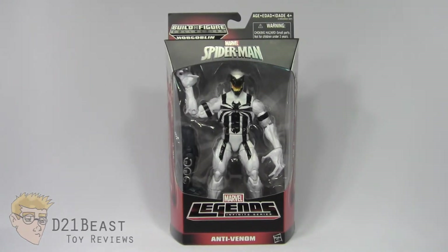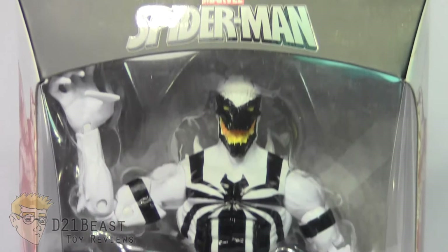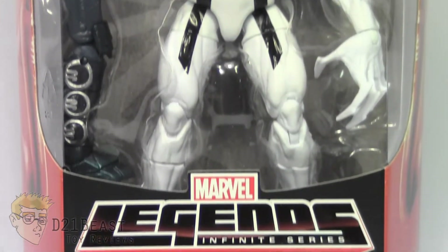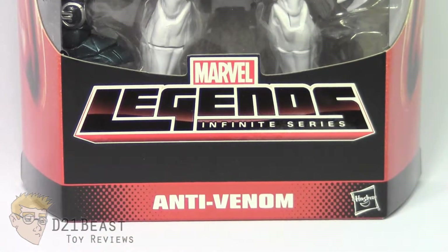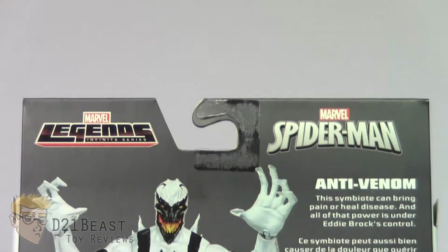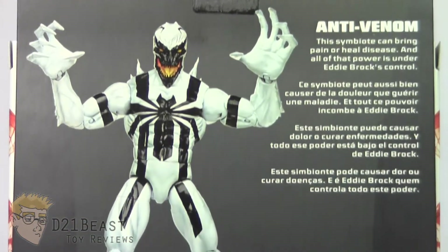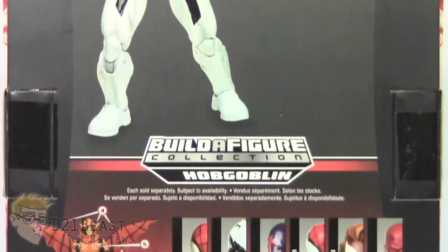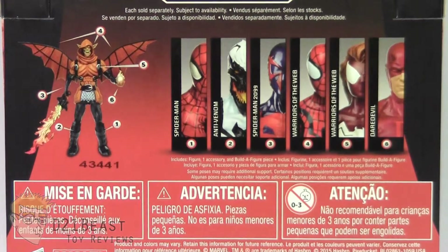With that out of the way, let's move on to the packaging. On the front of the box you've got the Hobgoblin Build-A-Figure logo in the upper left, the Spider-Man logo in the center, and window box packaging housing the Anti-Venom figure as well as a Build-A-Figure piece. You then have the Marvel Legends Infinite Series logo and the figure's name, Anti-Venom, towards the bottom. On the back, you've got the Marvel Legends Infinite Series logo upper left, the Spider-Man logo upper right, a bio for Anti-Venom, an image of Anti-Venom in the center, the Build-A-Figure Hobgoblin logo, and the complete lineup of all other figures in the wave with an image of the Hobgoblin Build-A-Figure.